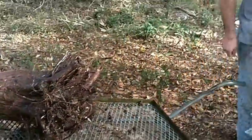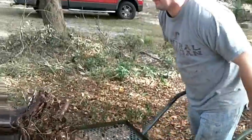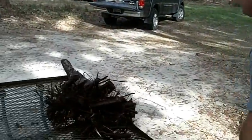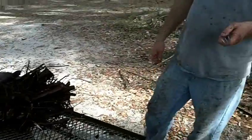It is dormant, so they will tolerate this kind of abuse this time of year. The trick is to do the right thing at the right time of year. If you do the right thing at the wrong time of year — say we did this in June when this was in full leaf — it would just die.